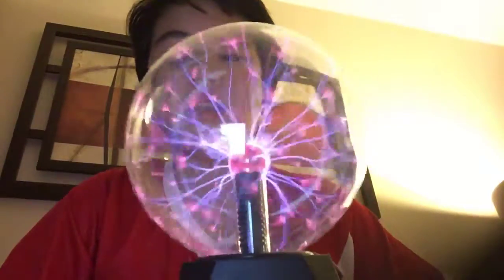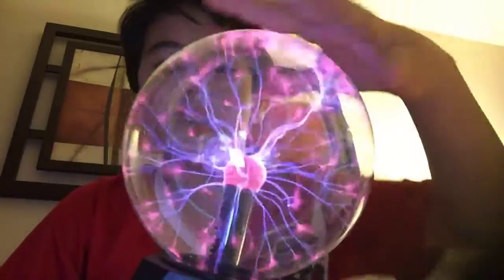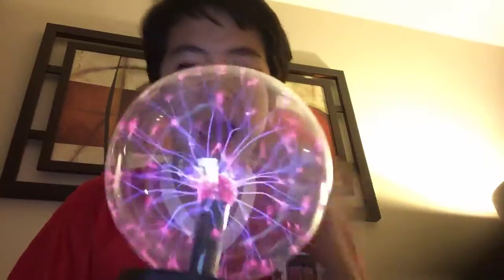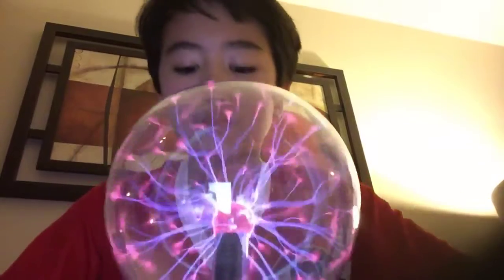Hey guys, I have just gotten a plasma globe. It is really cool — it follows your fingers. When you touch it, it really hurts because it's really hot, but it's still fun. Let's turn it off — look at this.